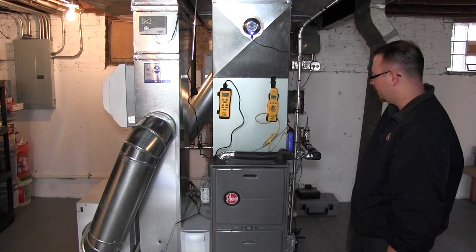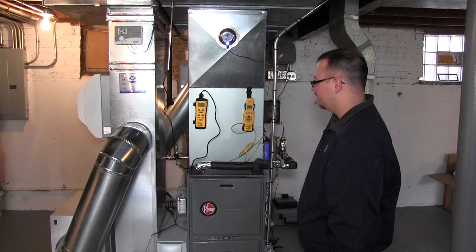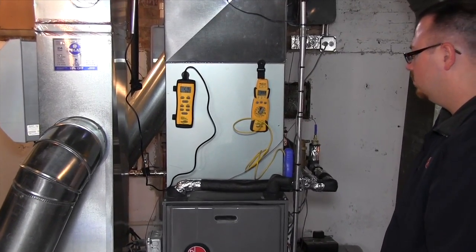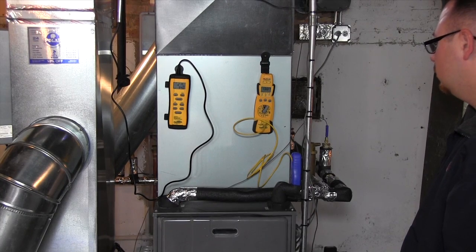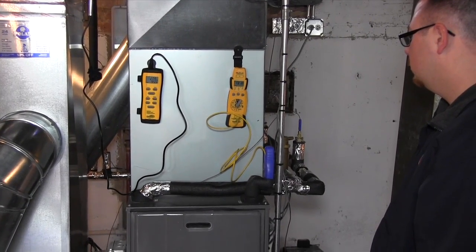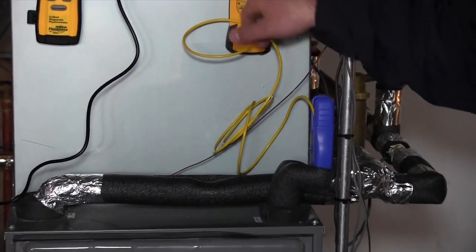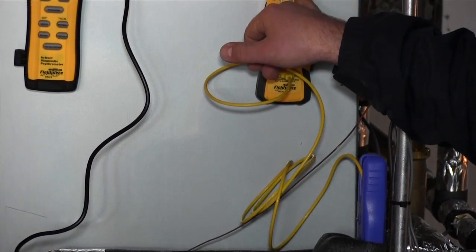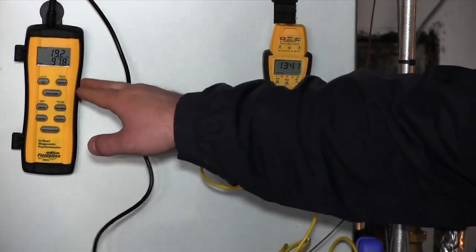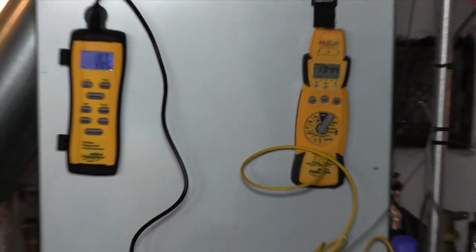We're going to go to our blowers on, our temperature is going back up. We are going to notice a little bit higher supply air temp once it balances out. You can see our supply temp is creeping up here, slowly but surely. We're at 133 degrees and climbing. We should balance out just around 140. Our supply temp is already warmer than before — we hit about 95 degrees, we're at 98, and it'll probably climb a little above 100 by the time it's done.